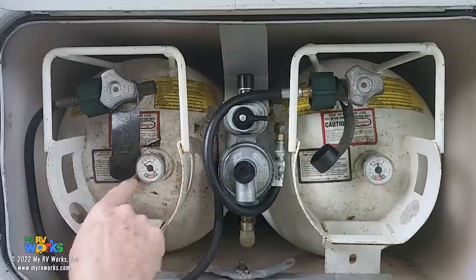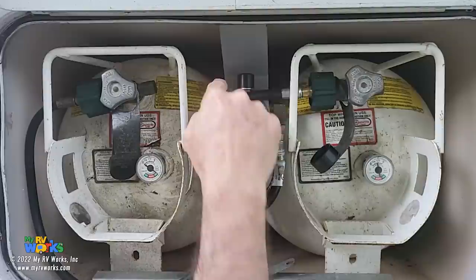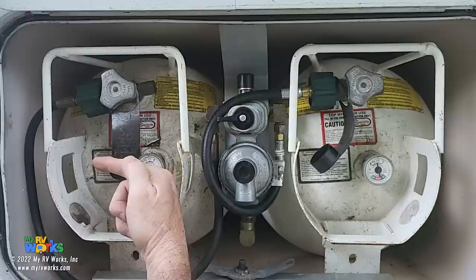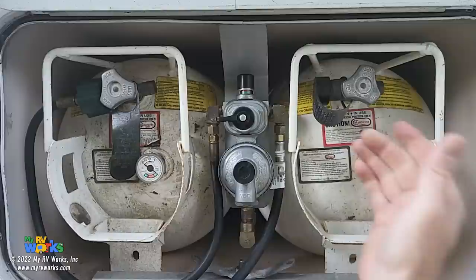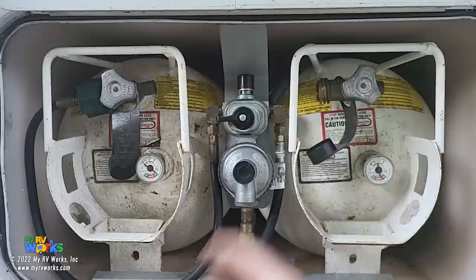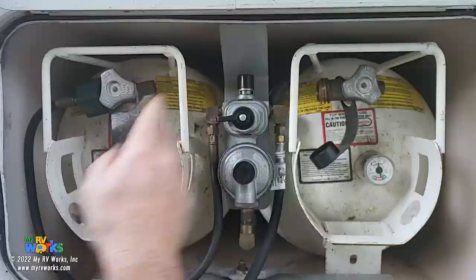When the sight glass was red and now you've switched and it goes to green, you can safely turn off your service valve, disconnect your Type 1 connector - you'll hear that little hissy sound - put your cap on, take this cylinder out, go get it refilled, put it back, reconnect it. Now you have a full reserve cylinder and you've never had an interruption of propane. Your RV has always had a propane source - supply and reserve, continuously.